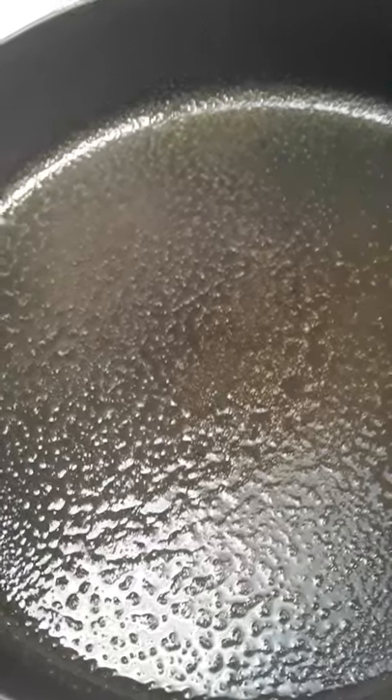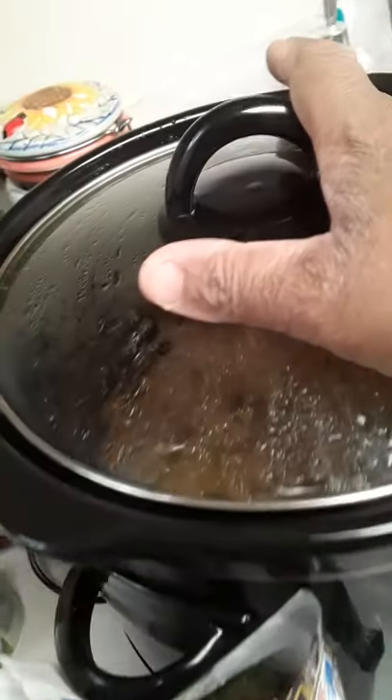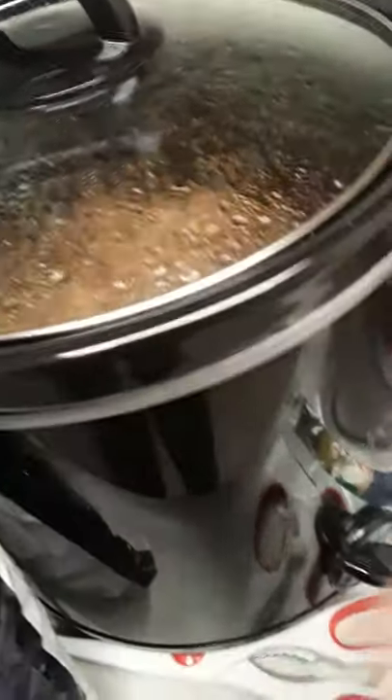Once I get it to a nice caramelization it'll be ready to go. I'm going to keep everything separate — the rice will go down on the plate first, then the stir fry on top of the rice, and then the meat. I'm going to keep the meat here in the crock pot because I want to keep it marinated in its own juices. I don't want to combine them during cooking, but they will be combined together on the plate.